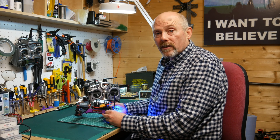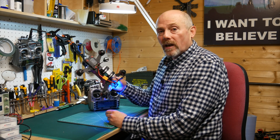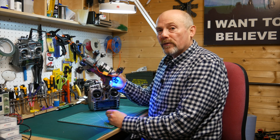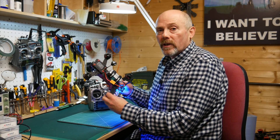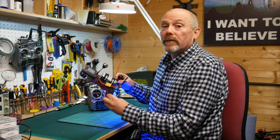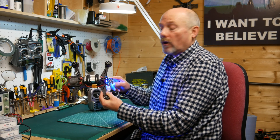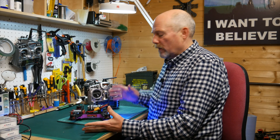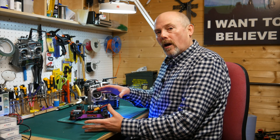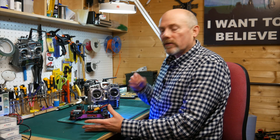One of the great things about the Vortex 250 Pro is just how much is already set up in this small quad out of the box that you don't have to worry about. It has a built-in lost model alarm which is extremely useful for finding it when it drops in some long grass and you can't see the lights and you're not quite sure where it is. This works simply by triggering the alarm when it doesn't see any transmitter input for about 20 seconds.